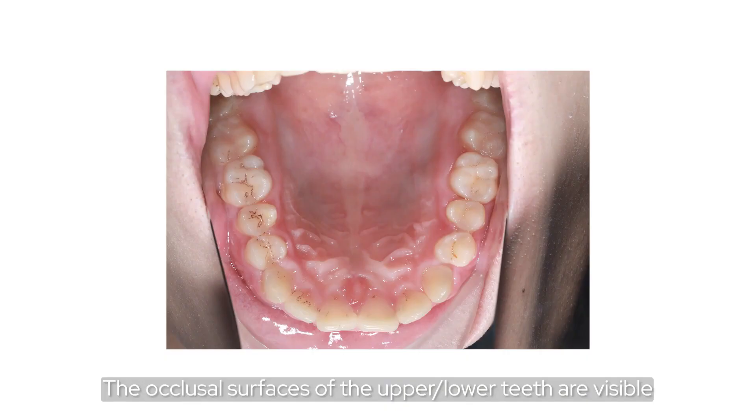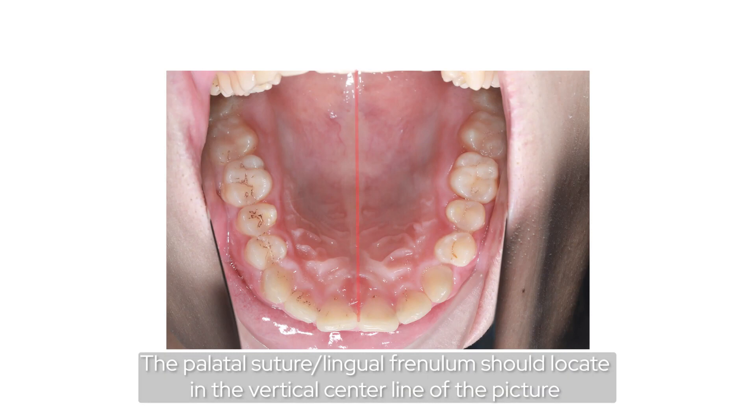The occlusal surface of the upper and lower teeth should be visible. The palatal suture should be located on the vertical central line of the picture.